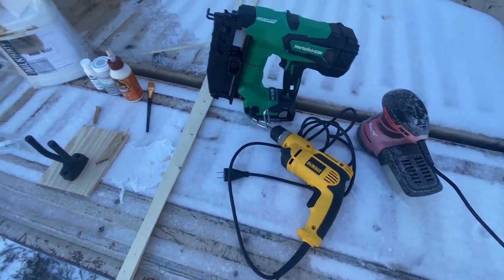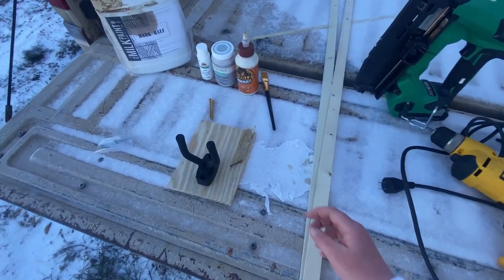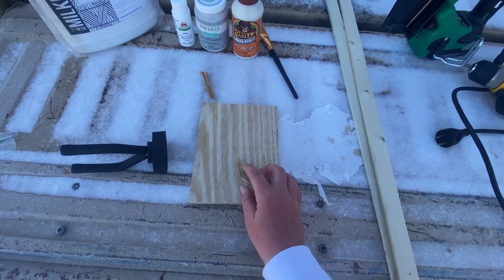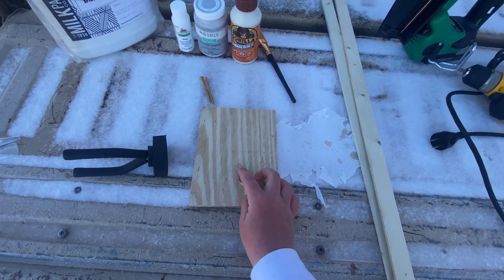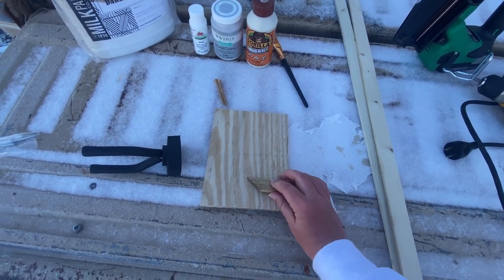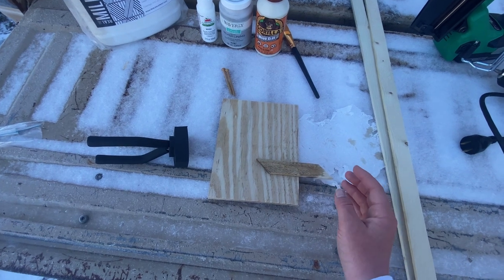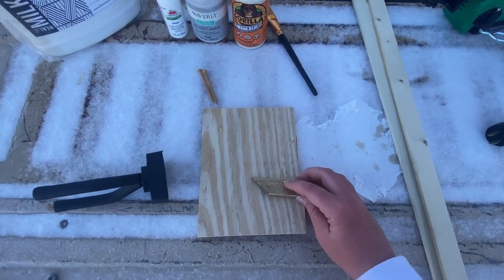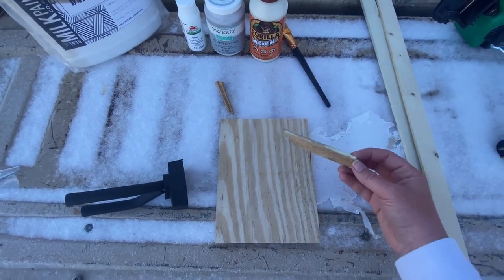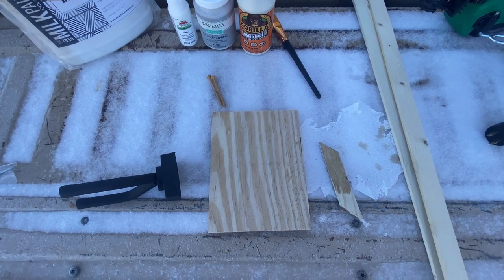I used a nail gun to secure the trim — one in the center and one on each side, so three per side — which made it look really nice. I also used a table saw and a miter saw. All the angles are 45-degree cuts. However you want to do your project, just set the saw to 45 degrees, place the pieces together, and fit them however you like.